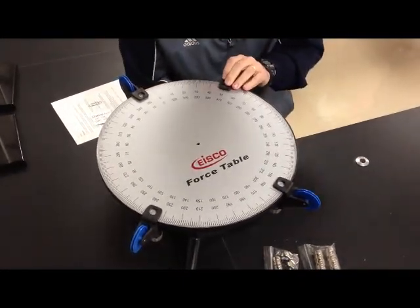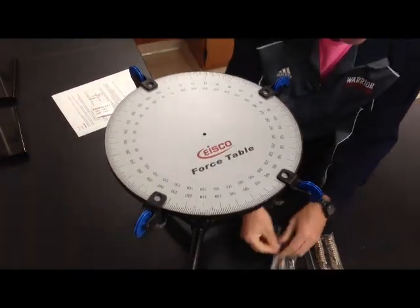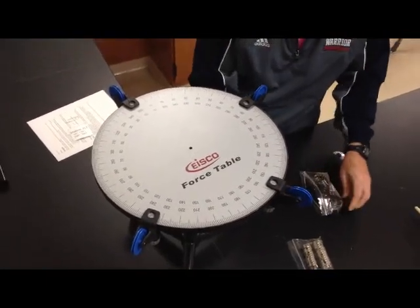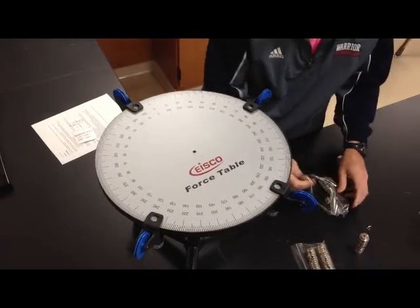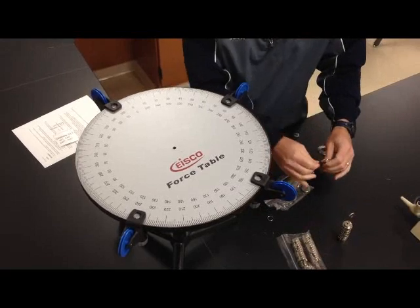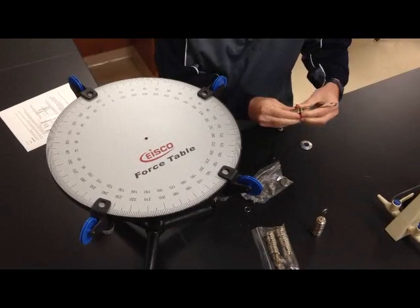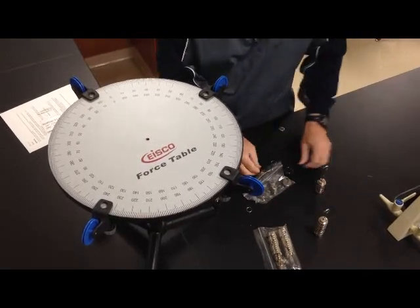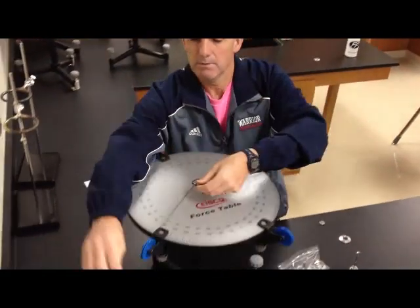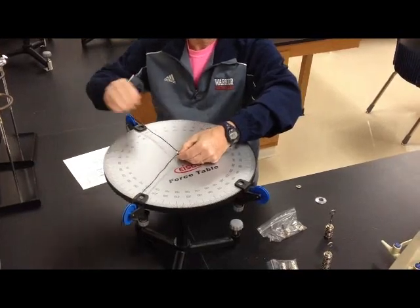The whole idea of this lab is to see how all the forces interact. After you set up the pulleys, in the bag with the black cord, you take out the black cord — because what that is, is string that goes around all the pulleys. There's a ring in the middle, and then each cord hangs over a pulley.